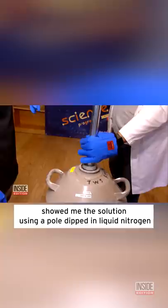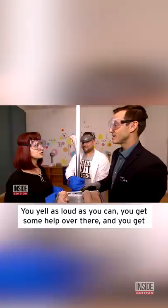Julie Gagan of the lab, the tiny scientist in Brooklyn, showed me the solution using a pole dipped in liquid nitrogen to get it to sub-zero temperatures and a pig's tongue. You yell as loud as you can, get some help over there, and you get some warm water. Then you're going to have to work with the tongue — squirt a little bit of warm water and slowly, slowly pull the tongue off.